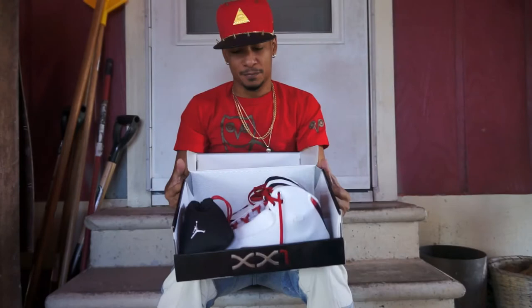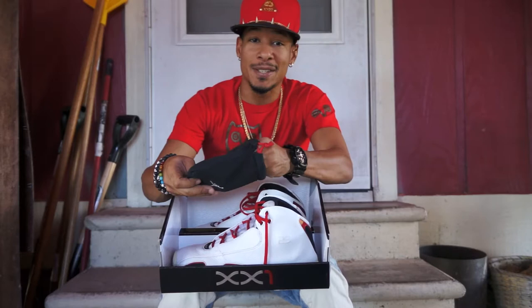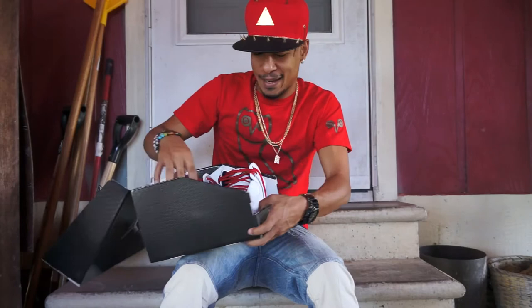So with no further ado, let's get into it. It comes with these things — maybe y'all can tell me, because I have no idea what this is. I don't know what the heck it is. It's in the package, so if you know, you can let me know. I don't want to act like I do and give y'all the wrong information.